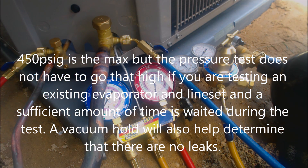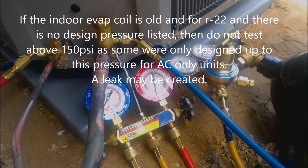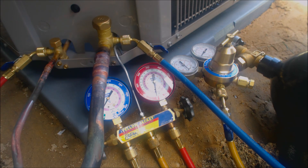We're going to pressure test this up to about 300 psig. What I like to do first is pressure test it up to about 50 psig and just listen for leaks — just to make sure there's nothing obvious, like a hole in the braze or a flare or something like that. Then we'll go ahead and pressure test up to 300 psig.